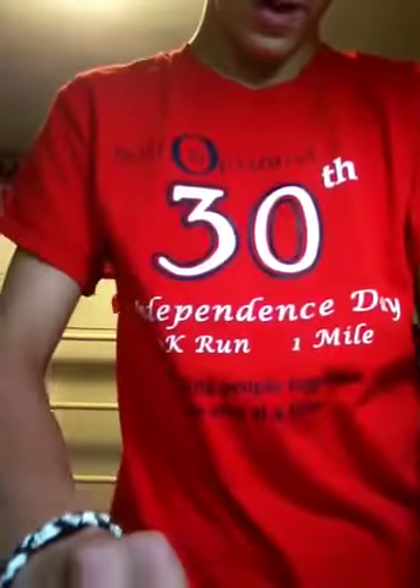Hey guys, I just got two packages in the mail — one that I've been wanting for a super long time from Stick with Felina, and one from GD Reptiles or something like that. These are both my friends; I talk to them quite a bit.